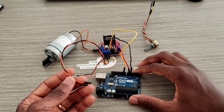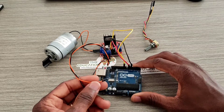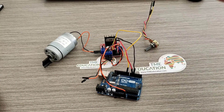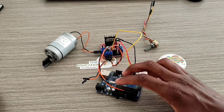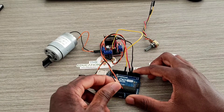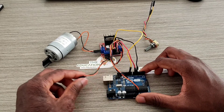I'm going to connect the black wire to ground here because I'm going to power the Arduino board from the motor driver. So the black wire goes to ground.